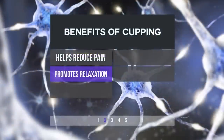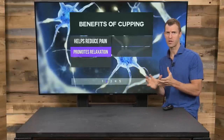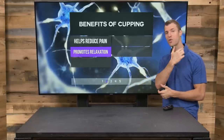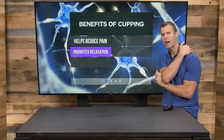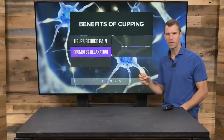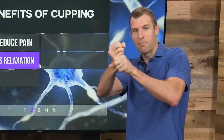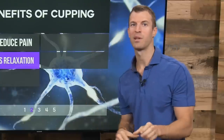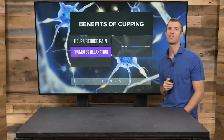Number two, cupping really promotes relaxation. This is commonly used for athletes as well as in traditional Chinese medicine in the trap area. If you ever get pain and tension in your shoulders, traps, and upper back, this is a great therapy because it's kind of like a deep tissue massage — it pulls that muscle in and when it lets go, that muscle completely relaxes. It's great for promoting relaxation, especially of shoulder tension.